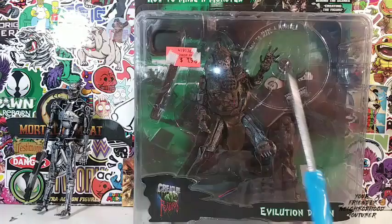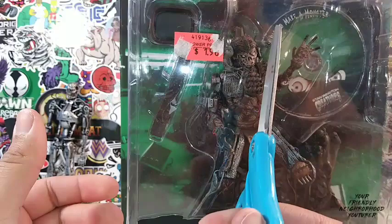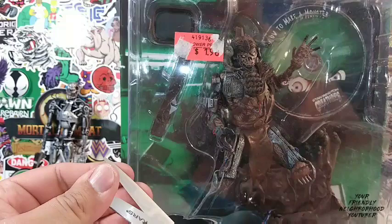Now what's amazing about this figure is if you're looking at the price right here, it says $1.98, but I didn't pay no $1.98 for this figure. Whoever I bought this from, if this person actually got this figure for $1.98, good for them, dude. Because these figures don't go for no $1.98, man.